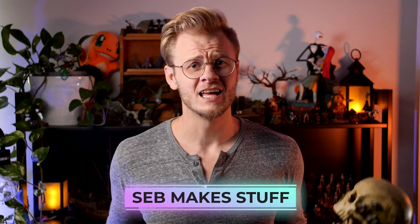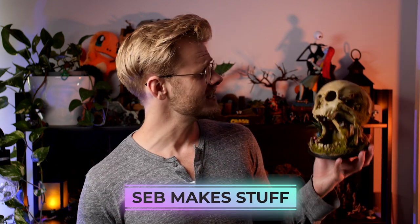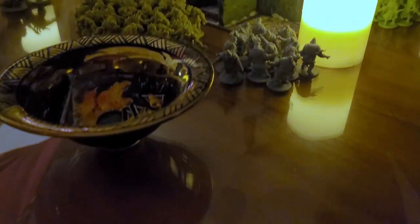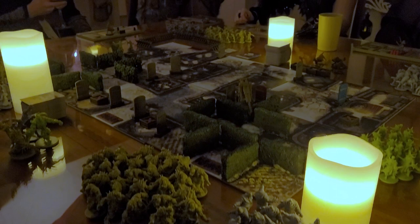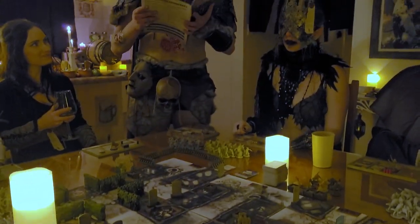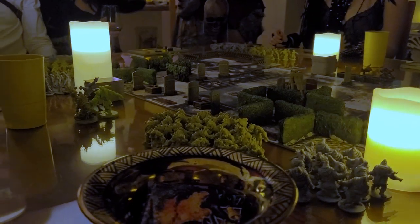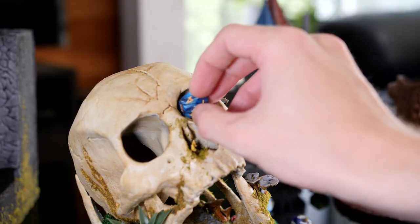Hi, I'm Seb and I make stuff. This week I'm going to show you how I decorated this awesome decayed overgrown skull dice tower for a massive game of Zombicide. My mate Fabian throws this massive game every now and then where they do up the whole apartment and we all dress the part for the day. Now that he's trying to turn it into a continued legacy campaign style of game, I thought I had to help him out with a few builds — so this first one is going to be this dice tower.